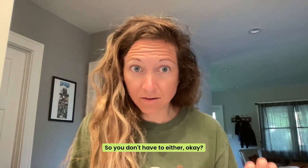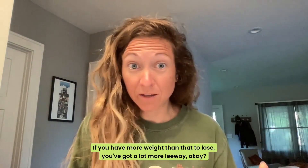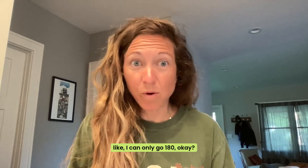So you don't have to either. If you have more weight than that to lose, you've got a lot more leeway. We don't have to get all crazy and totally ditch food groups and feel like we can only go 180.